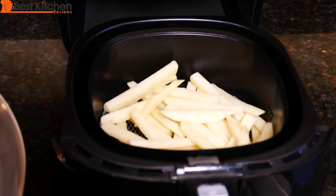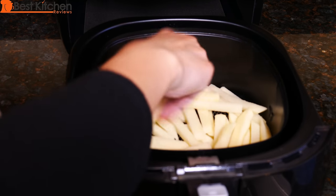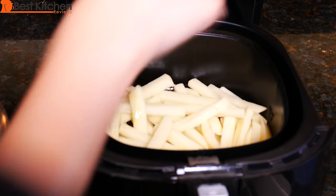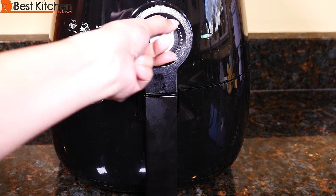You don't want to just dump in the bowl of potatoes because the excess oil on the bottom of the bowl will get on the potatoes — you really don't want that. Set the timer for 30 minutes.